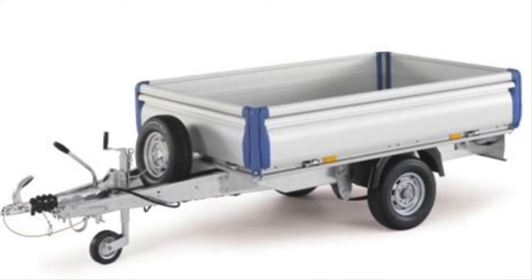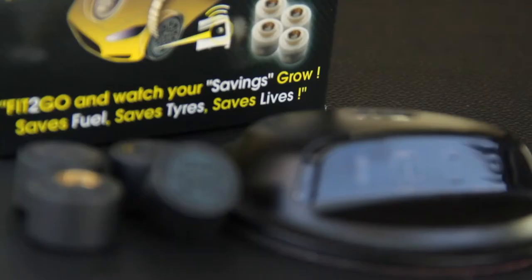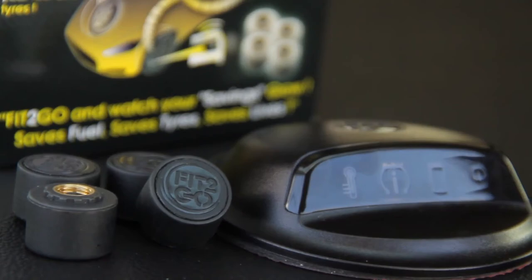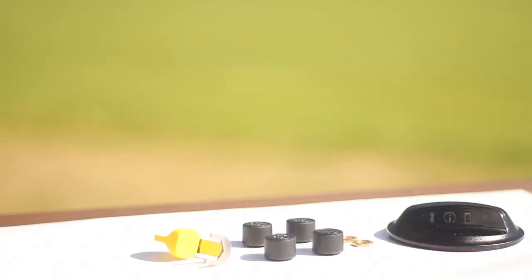And if you have a touring caravan or a trailer, no problem. We sell a two TPMS sensor kit. Simply fit the sensors in the same way that you fitted the vehicle sensors and you're fit2go. And that's it — no pairing, no batteries, no charger cables, no tyre pressure settings to program into the monitor. Just fit and go. That's the beauty of Fit2Go.